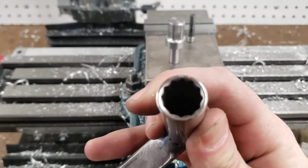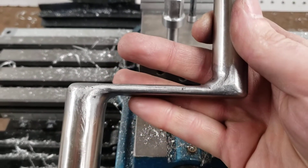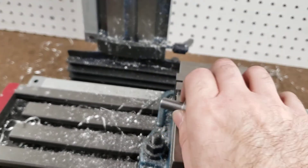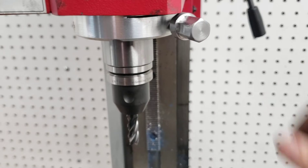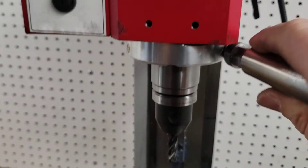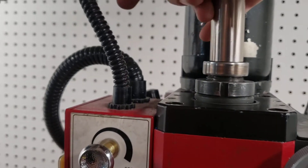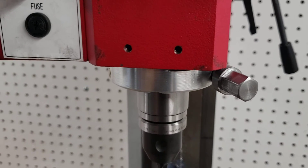It's just a 14 millimeter and a 16 millimeter socket welded to a piece of steel, and it fits right on. Then I can lock the spindle, change my tool, and unlock the spindle all with the same tool.